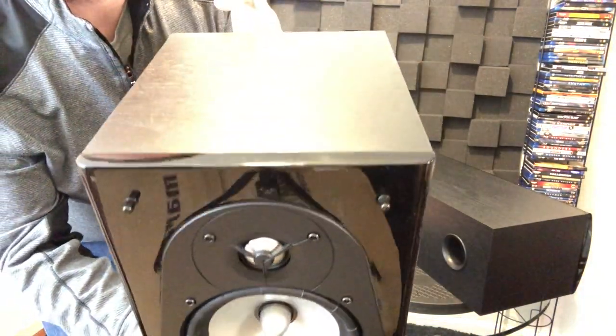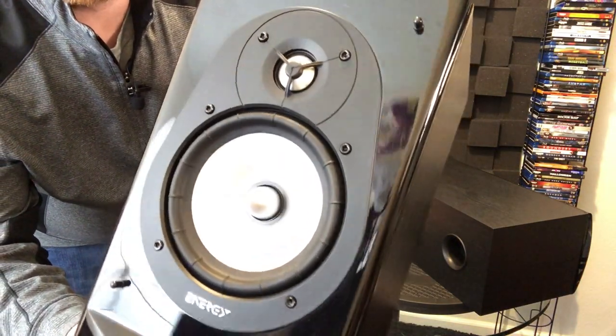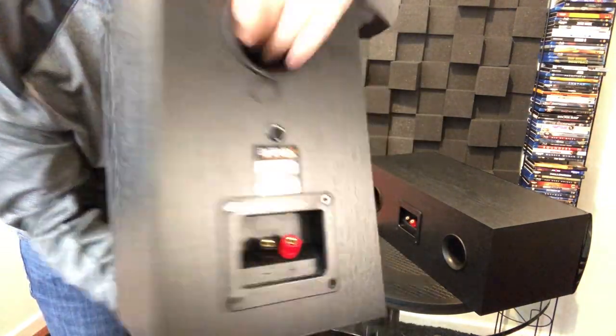I'll give you a close up here so you can see — it has a really nice gloss finish. This right here is the CB10 bookshelf speaker, and right there you can kind of see the ribs in the rubber surround. Nice looking cabinets. Again, they're rear ported, and they have binding posts.